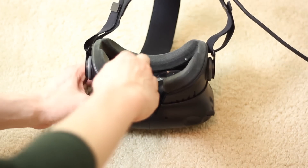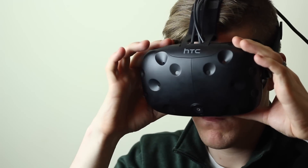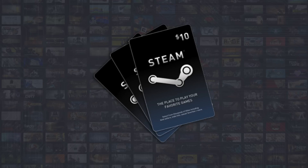A quick way to see if this mod will make a difference is to wear the Vive without any foam pads. This won't be very comfortable, but if you notice an improvement keep following along with this guide. If not, you can save yourself $10 for more VR games.